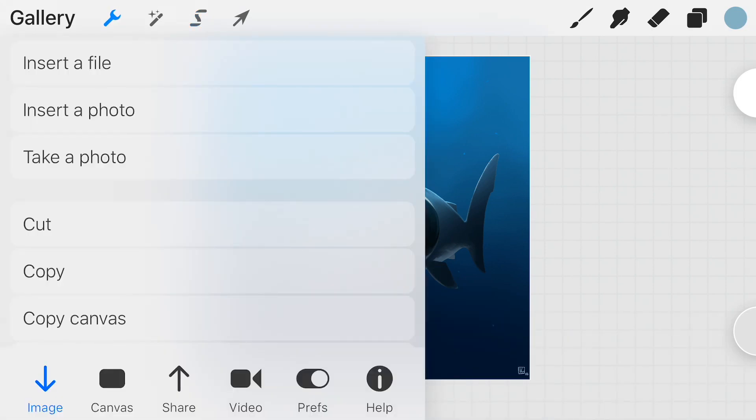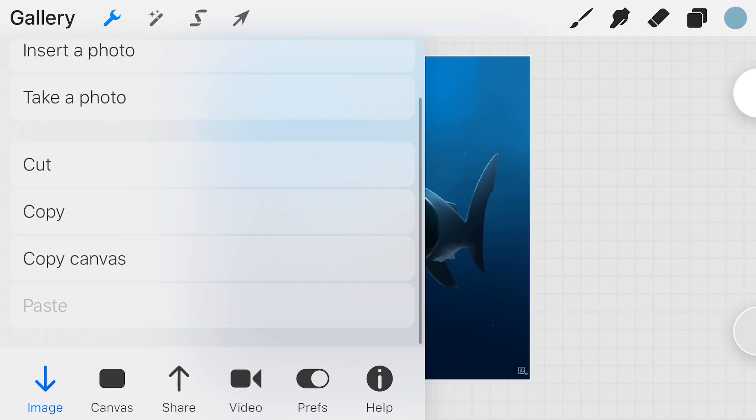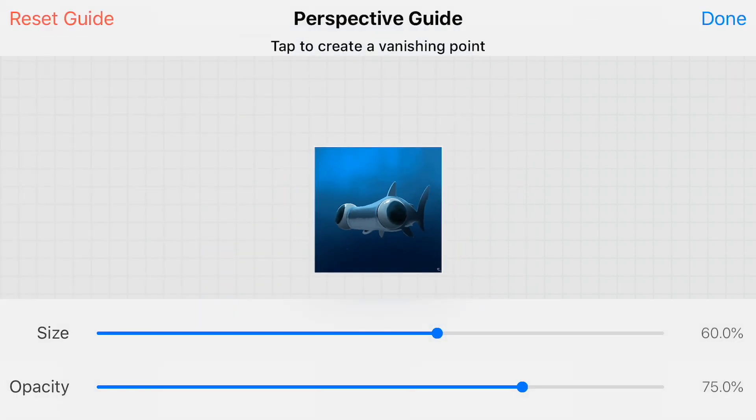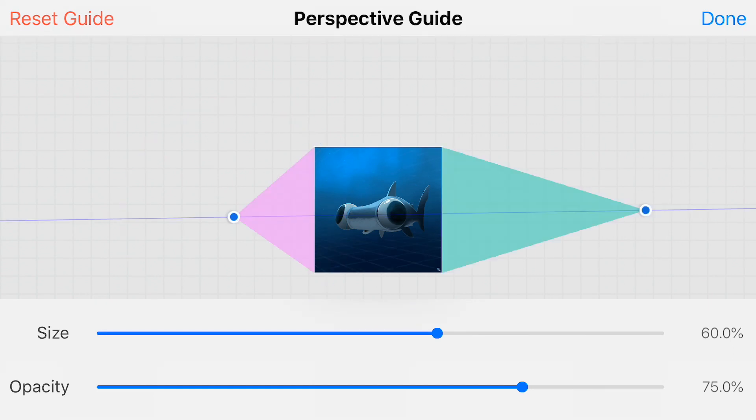Another thing I think a lot of you will be excited for: if you go over to the little wrench icon and look under the canvas option, you'll find the perspective guide. Once you've enabled it, you can click the edit tool and tapping on different points gives you vanishing points in whatever areas you choose.